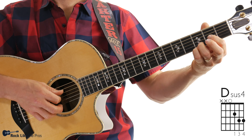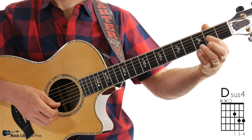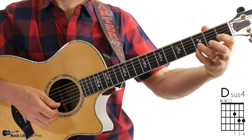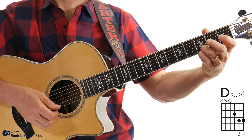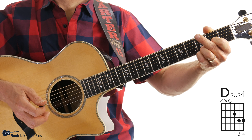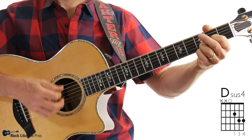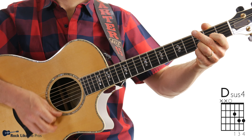The last measure is a Dsus4. All I have to do is play the open fourth string. My first finger moves to the third string second fret, and my third and fourth fingers are still on strings one and two, just like the other two chords. That's Dsus4. Let's play that for one measure.